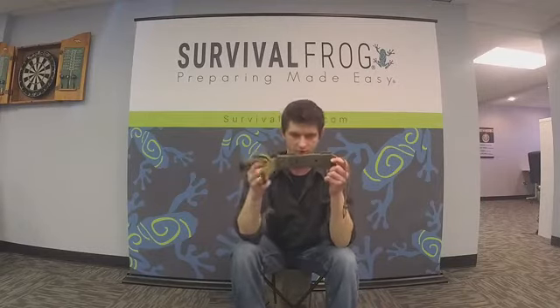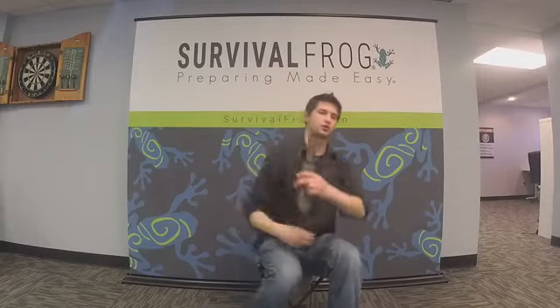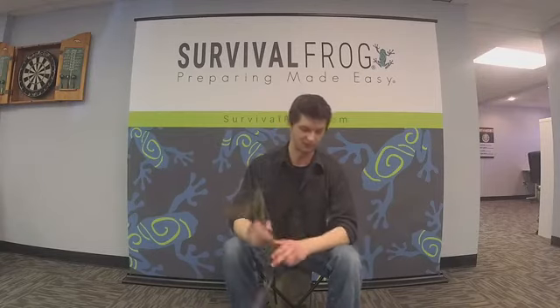The case comes with a few loops so you can put paracord through here and strap it to your bug-out bag. You could also use this as a neck knife, although I probably wouldn't advise that. It also has a belt loop so you can definitely wear this on your belt, and if you really wanted to, you could strap it to your leg.